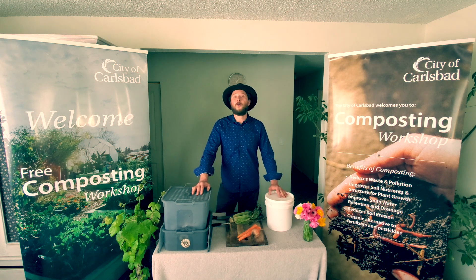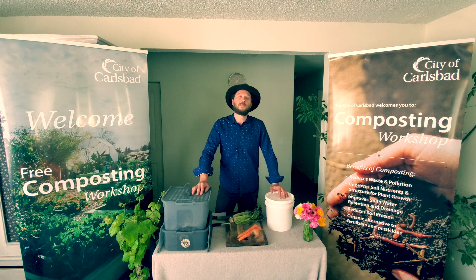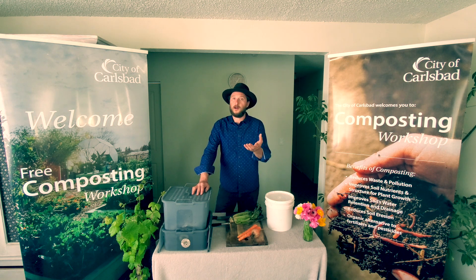Welcome, Carlsbad resident. You are watching a waste reduction video on the basics of home vermicomposting. This is a resource sponsored by the City of Carlsbad's Sustainable Materials Management Division, made especially for you. I am Lucian, and I am your guiding host.